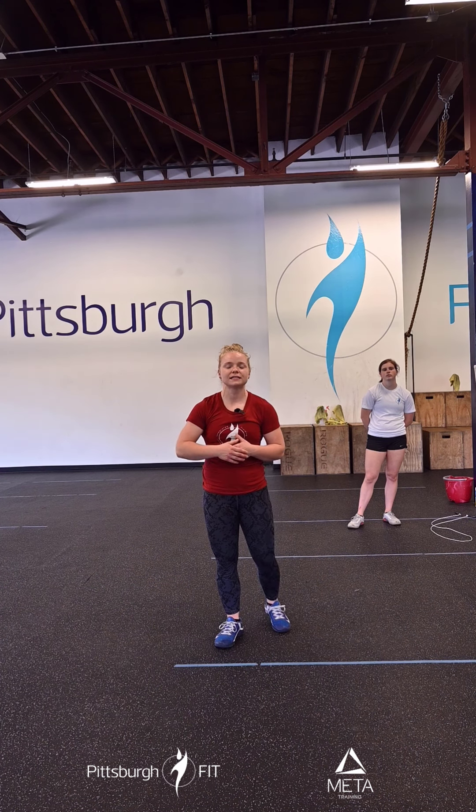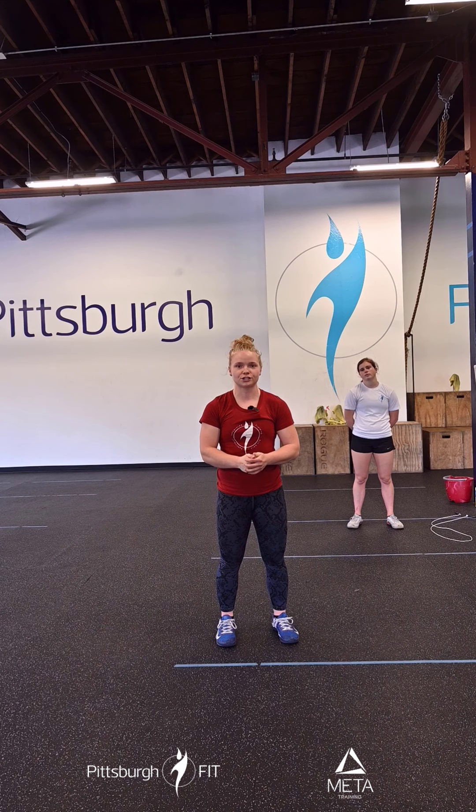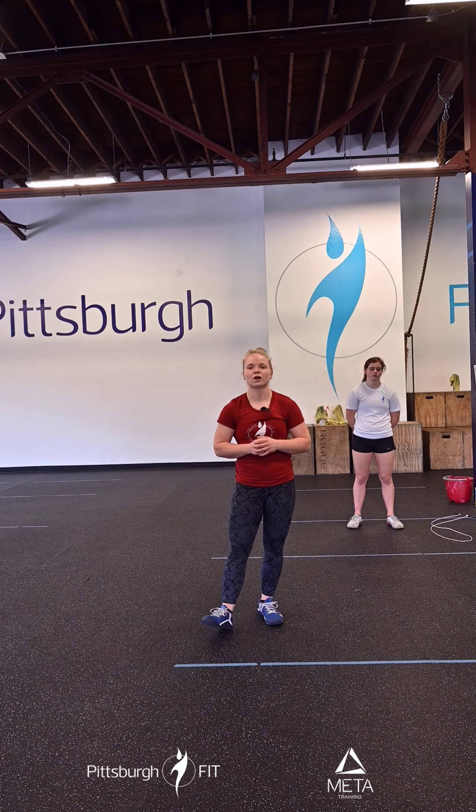A clock will be set for 12 minutes and however many rounds you get done in 12 minutes, awesome. Know that this is for practice and building skill, so we're not in a rush. After this, we're going to move on to our workout for today.